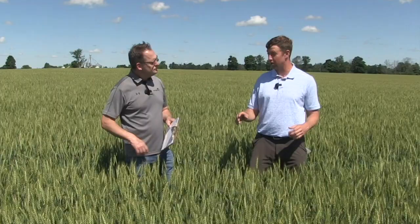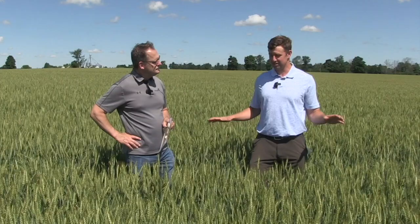Speed is another wild card. A lot of growers like 10–11 miles per hour; some push to 12–13 when rain is coming or they need to cover acres. But faster speeds really hurt backside coverage as the sprayer moves forward. The slower you can go, the better. Also, boom height matters — keep booms about 18 inches above the canopy. The faster you go, the more boom swing you get. If you're three to four feet above the canopy, you're not getting any coverage — gravity just pulls droplets straight down.